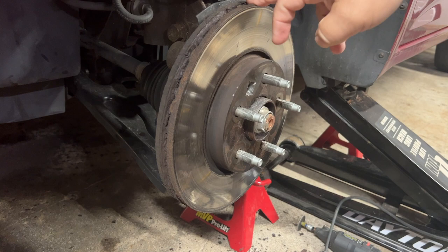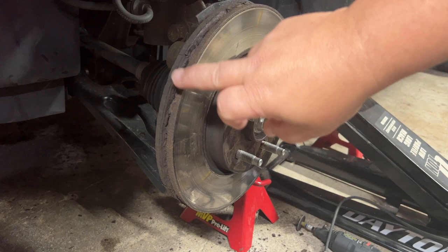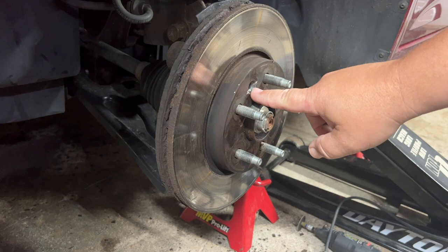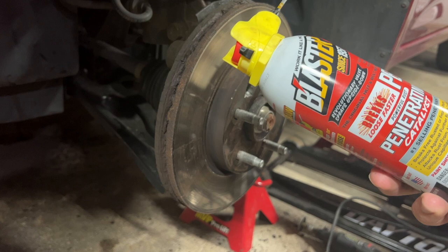There are multiple methods you can use to get the rotor off. Primarily what happened here is we had a seized set screw which we got out, but there's so much rust — you can see how corroded it is. The rotor is fused to the hub, just stuck with all the rust holding it there. The first thing you want to do is use some penetrating catalyst.